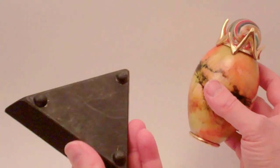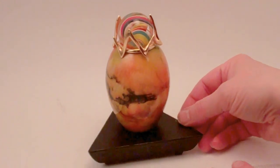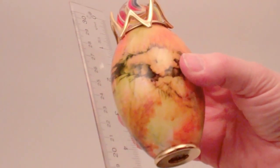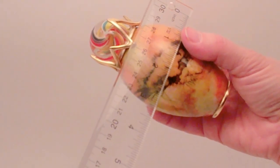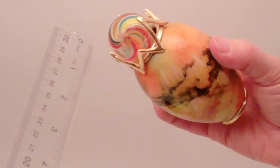Frank also has a triangular black wood base for the kaleidoscope to stand upon. The base has a total width of approximately 4.5 inches, and the goose egg kaleidoscope has a total height just under 5 inches and a width at its widest point of approximately 2.5 inches. The marble is not interchangeable and is a 1-1/8 inch marble.